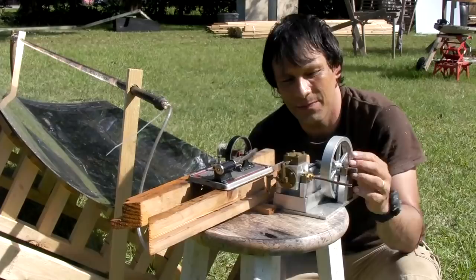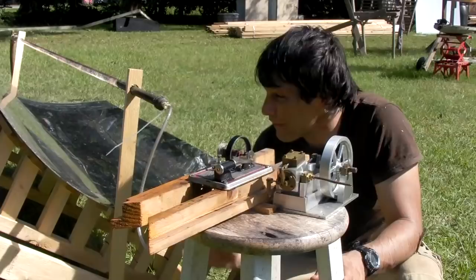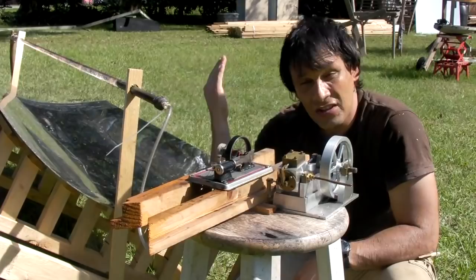We couldn't get this bigger one to run because the seals are loose on it — I need to do some repairs on this. I haven't really tested this one before. This one's been running for an hour and I haven't had to readjust the trough. That's one advantage to a trough mirror.